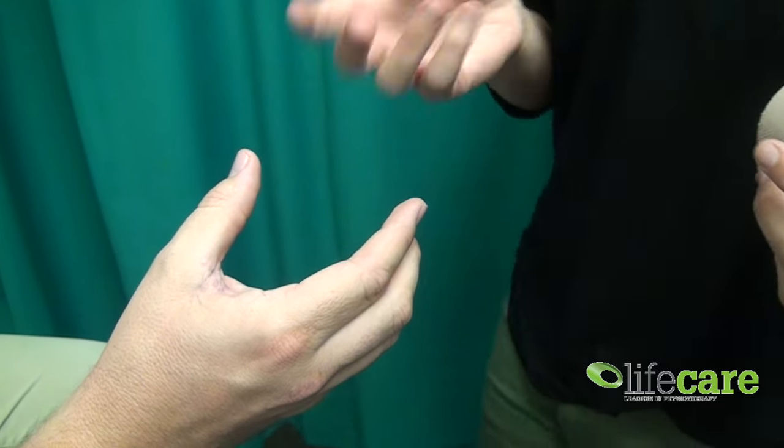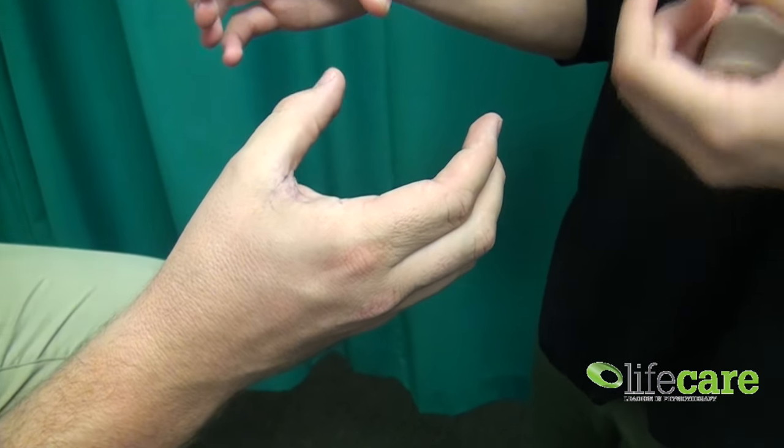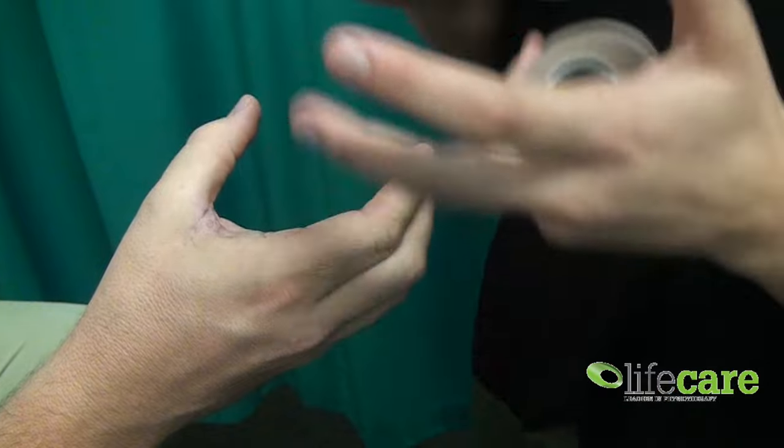What you want to do is position the hand as Anthony has so kindly already done — as if you're holding a drink, in that position there.